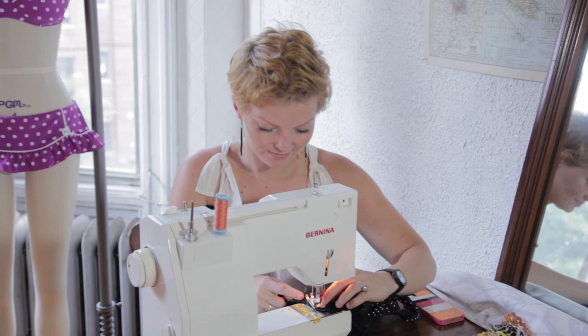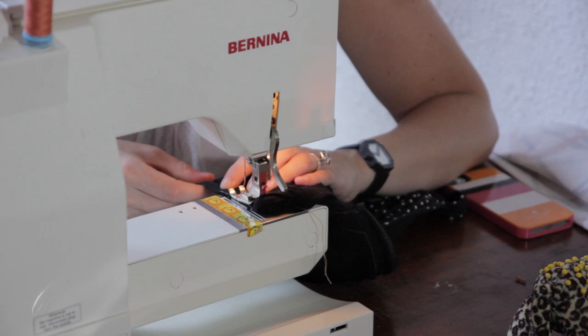Depending on the kind of alteration you'll need, you can start at different spots. But I'm just going to start at the top.